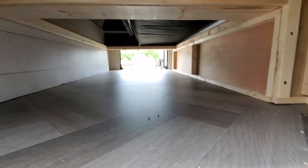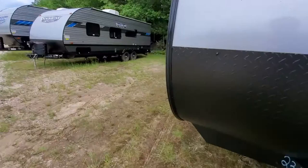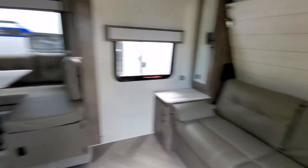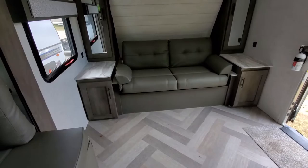There's the other side of the pass-through with lots of storage. Let's go inside this coach and see what it's got to offer. Solid steps as you come in, so a lot more stable than fold-up steps. I like the floor plan of this coach because of the Murphy bed. With the Murphy bed up, there's lots of floor space in here.